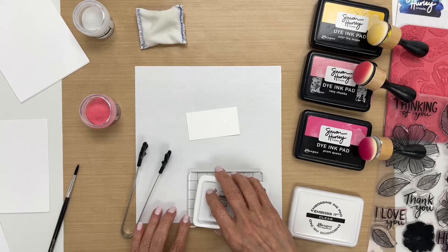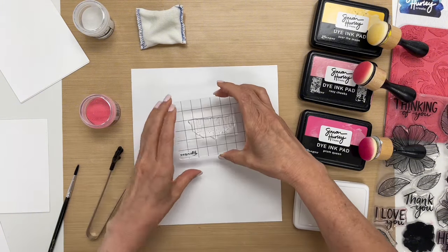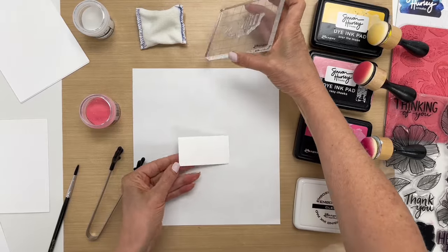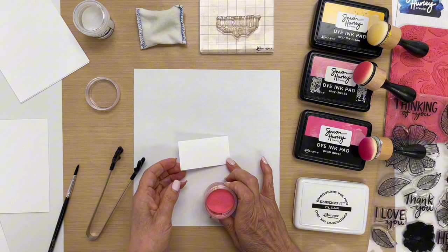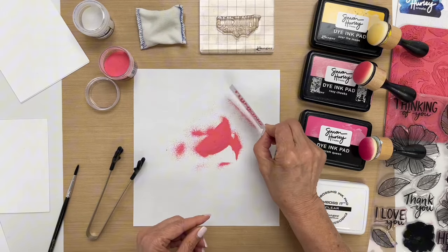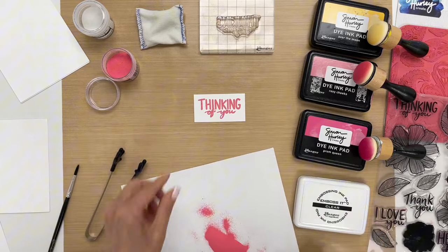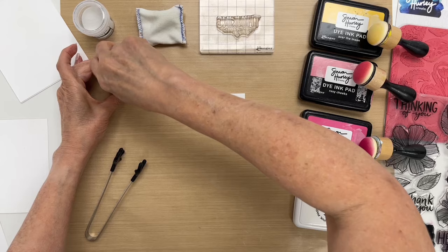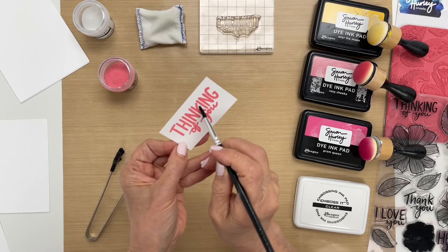And then we're going to ink up the stamp and then stamp the image in the center here — I have it cut to the size I want. Then I have this piece of scrap paper here and I'm going to pour some pink embossing powder over the top, remove the excess, and return this back to the jar so it doesn't go to waste. I have one little piece of stray embossing powder and I'm going to take a brush to get that off carefully.